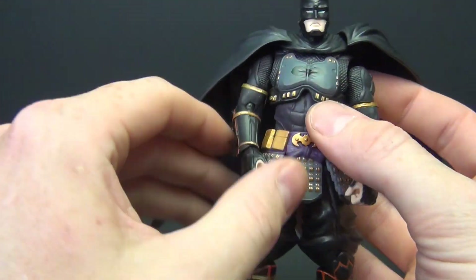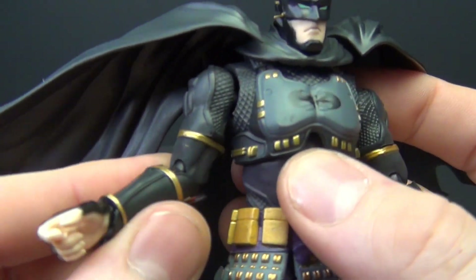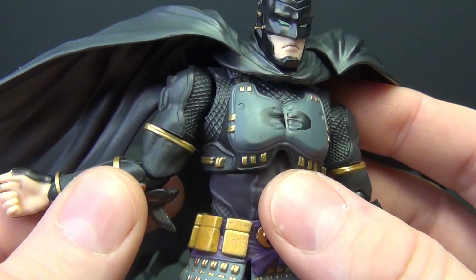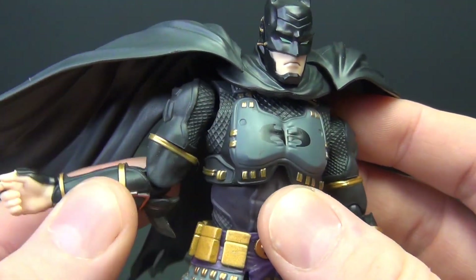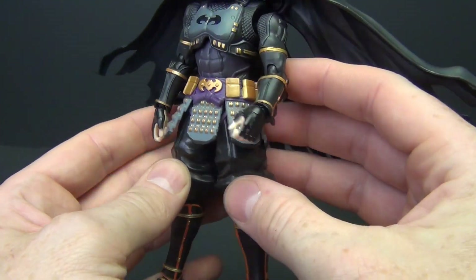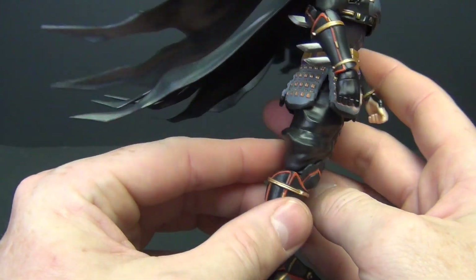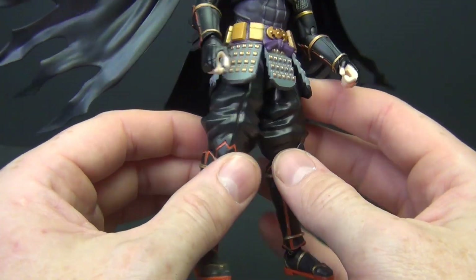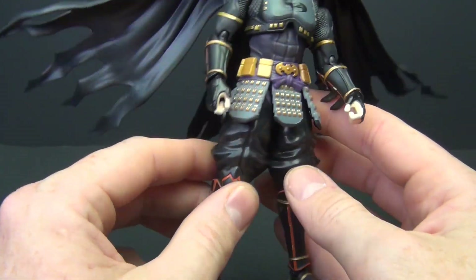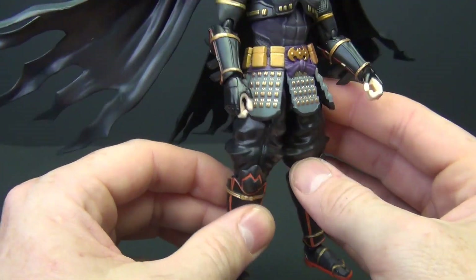The head does turn. As far as shoulders go, if you get the bat wings out of the way it looks good. We've got bicep swivels, but honestly these are not the greatest — I hate it when they cut the bicep right in the middle instead of between the bicep and the shoulder. Not a good look. Depending on the pose it'll look fine, I guess. So overall: paint apps are good, the sculpt is awesome, articulation is okay — not the best, partly due to the design. And let's just be honest: the cape sucks. At some point I'll be looking to swap it out for something else.